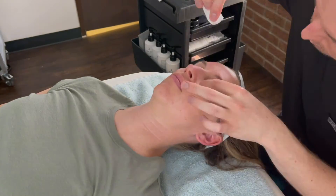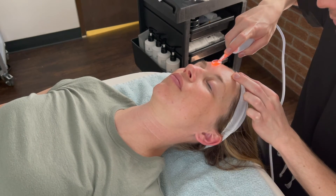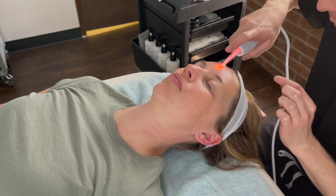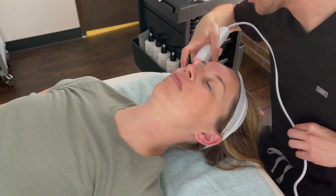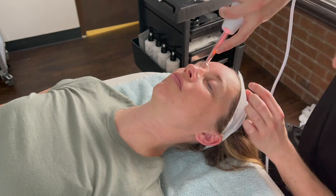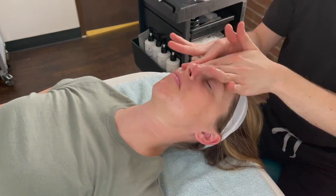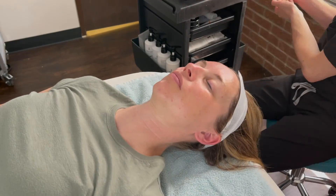I will remove excess mask with gauze before performing high frequency to help oxygenate the skin. Then I will add moisturizers, sunscreen, and eye cream before finishing with lip hydration.